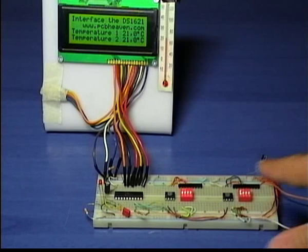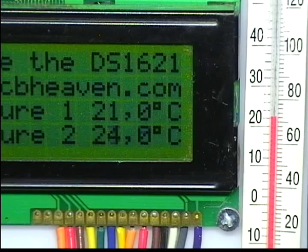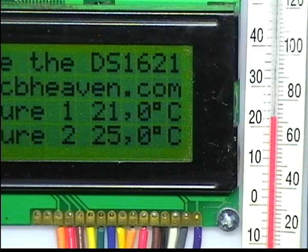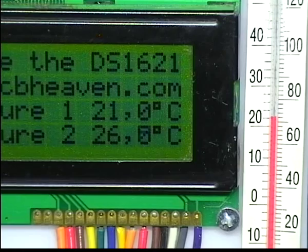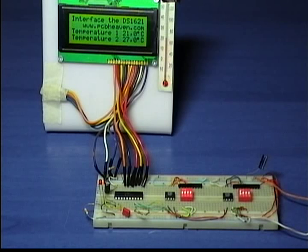You can see that the reaction time is fairly slow, but that is not a disadvantage when measuring ambient temperature. This kind of IC is ideal for room temperature monitoring, weather stations, PC cases, or whenever we want very accurate measurements and fairly slow temperature changes.